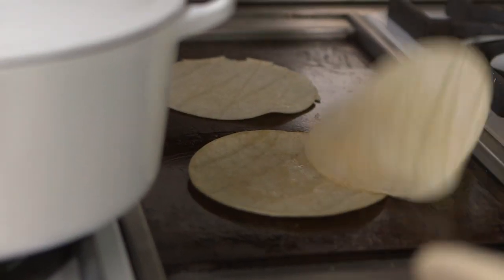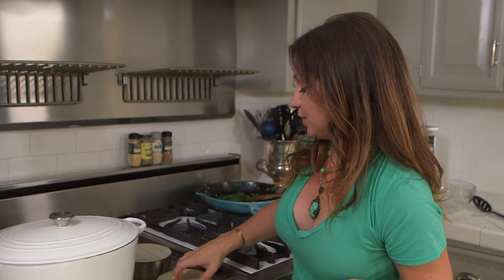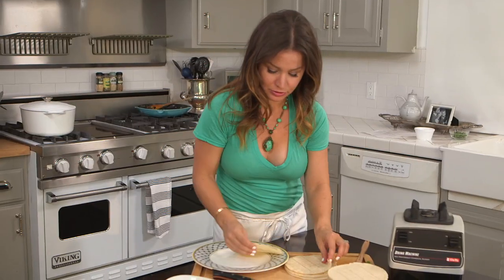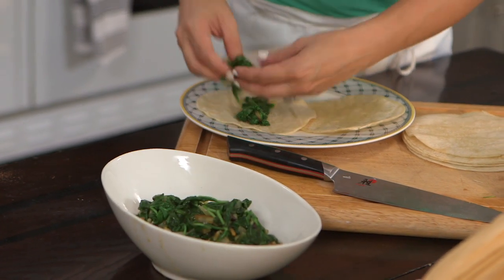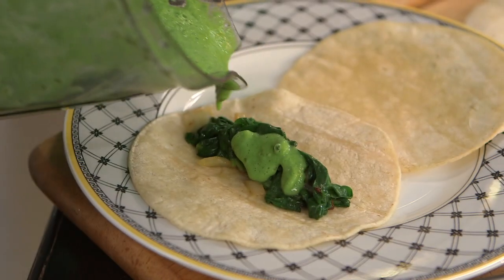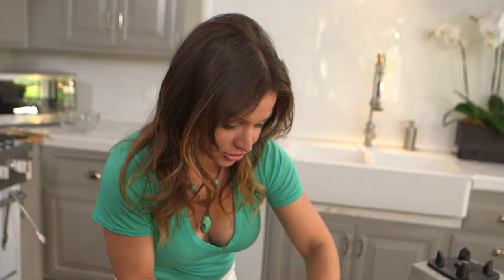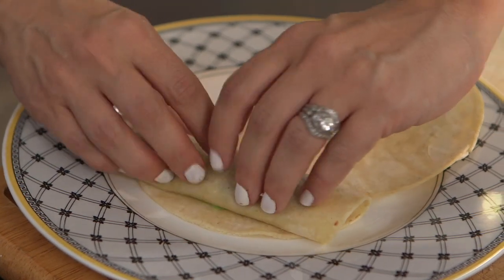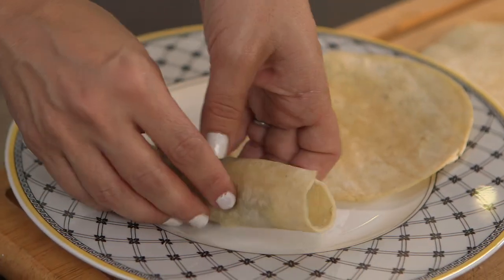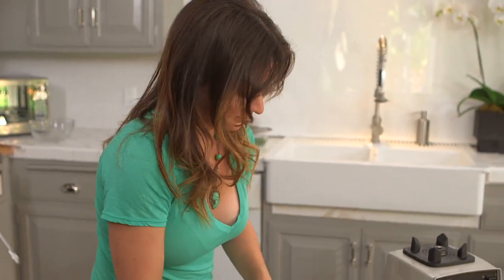The nice thing about enchiladas is it's a great meal for dinner parties and large parties — you can line a whole casserole dish with them. We're going to put two tortillas on the plate, grab about three ounces of the spinach mixture, add a little bit of the salsa for extra flavor, and a touch of shredded cheese inside. The cheese is totally optional, but it does make it nice. Roll the tortilla, and make sure the seam is face down on the plate so it doesn't open.